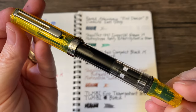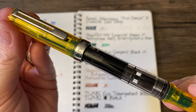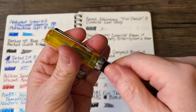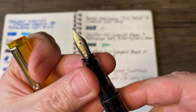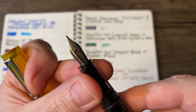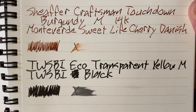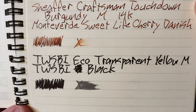Going from one of the driest pens to what many people consider a gusher: a TWSBI Eco in transparent yellow. I adore TWSBI Ecos — one of my absolute favorite pens. This has the medium nib, and is loaded with TWSBI Black, which is very likely my favorite black ink.